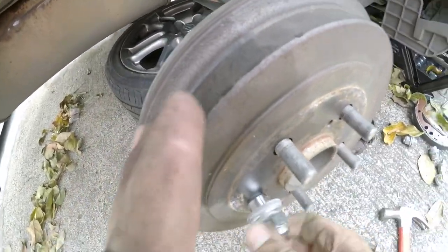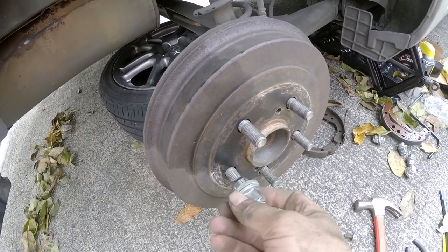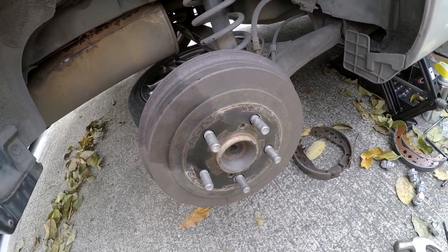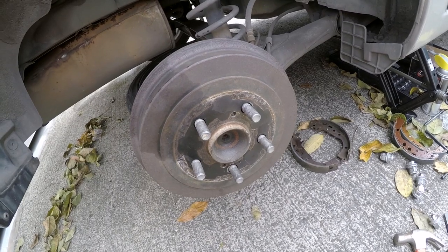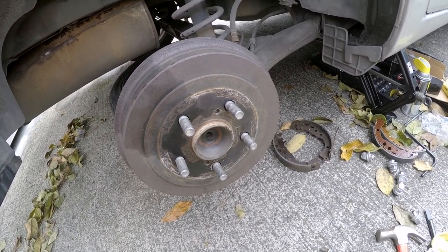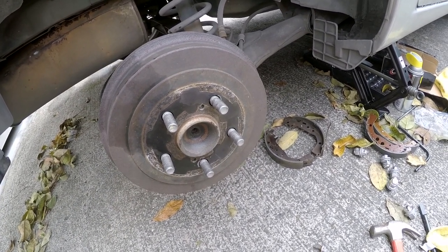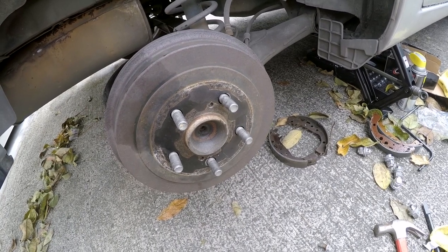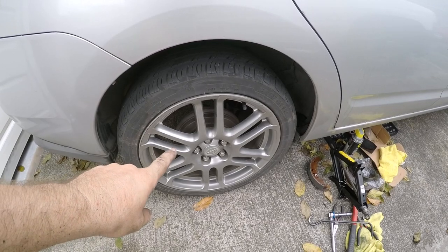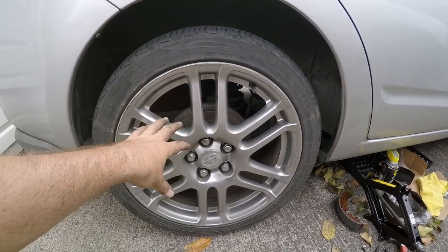Now you're ready to put the wheel back on and you're done. It wasn't too bad, honestly. As long as you remember where everything goes — and there aren't that many things — it's manageable. Taking pictures or video before disassembly is a good idea just in case you forget where springs go. The wheel is on, the jack is down, and we successfully changed the drum brakes.